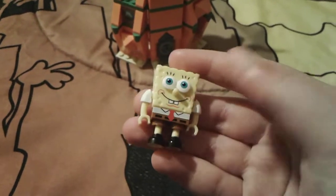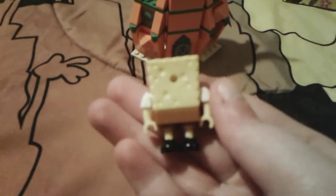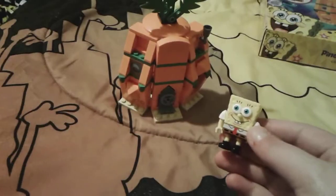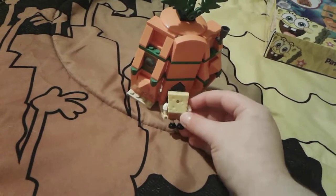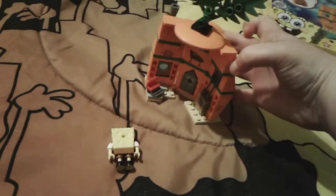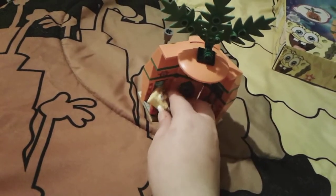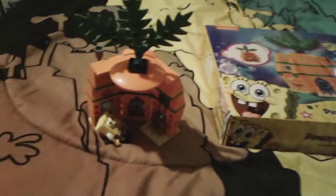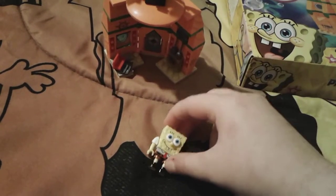I was thinking of doing a video comparing this SpongeBob to the MegaBloks SpongeBob — the real non-bootleg version. I think SpongeBob looks really accurate to the actual show, and even the pineapple house looks pretty decent, even though it took a little while to start building. SpongeBob can go inside, you can turn it around, and he can sit down and watch iCarly or any show and just enjoy life. Goodbye everybody, have a great day — peace out!